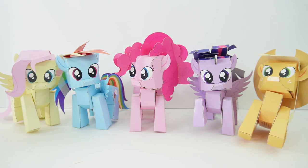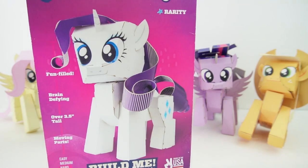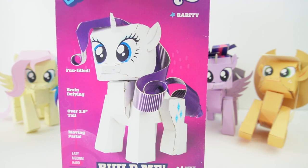So if you're familiar with the main six, you'll know that Rarity is missing. And that's who we're going to make today. We have our final pony — here is Rarity, and it looks like she is going to look super cute. So let's go ahead and get started.